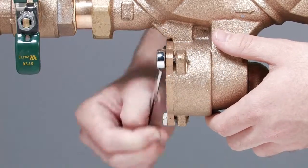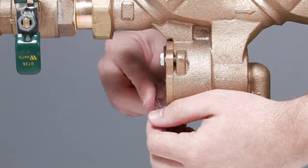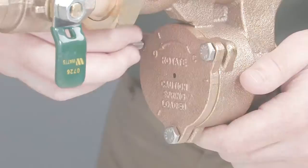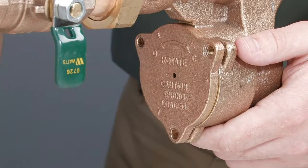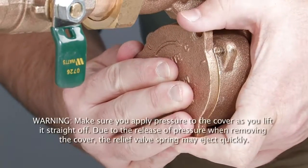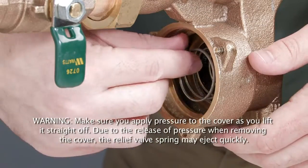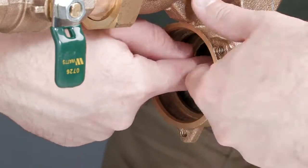In order to access the relief valve for inspection and repair, first remove the three bolts holding the cover in place. While applying firm pressure to the cover with your hand, turn the cover counterclockwise for a quarter turn and lift it straight off. Due to the release of pressure when removing the cover, the relief valve spring may eject quickly. Remove all the relief valve components, including the relief valve seat.